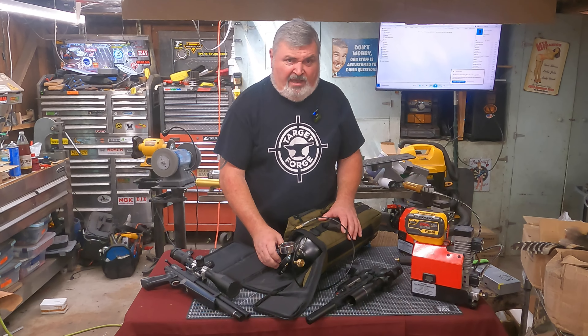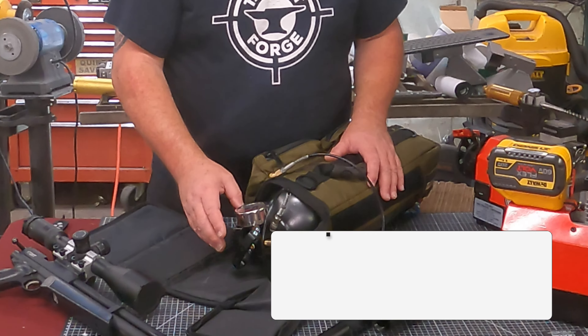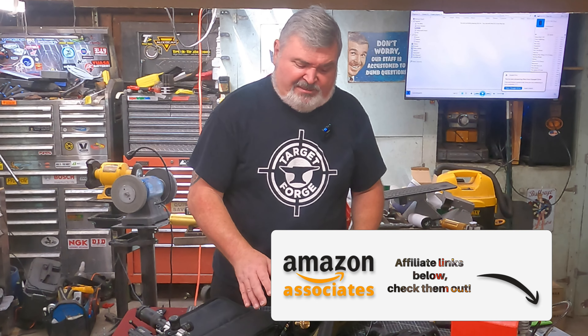Val Simmons is the guy who designed this, and the reason this and the bag works so well is because they're designed by air gunners. I've got to say, he absolutely knocked this out of the park.